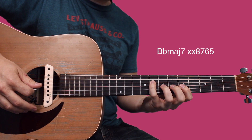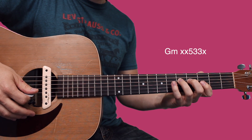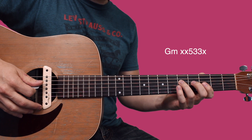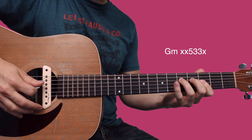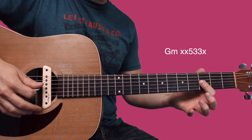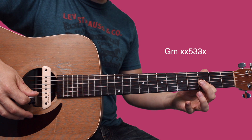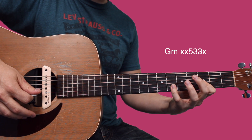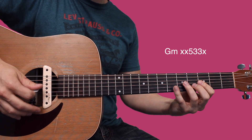Then you're going to play a G minor arpeggio. You start with your ring finger on the fifth fret of the D, and your index finger bars across the third fret of the G and B. You pluck G, then B, and then set your pinky down on the sixth fret of the B.